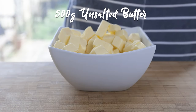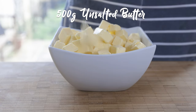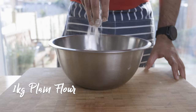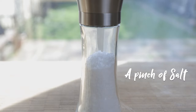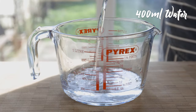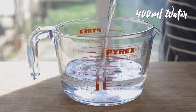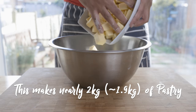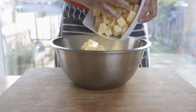Short-crust pastry will make some consistency. We are working with 1.2 kg of short-crust pastry. This is the first time we have 1.2 kg of short-crust pastry.